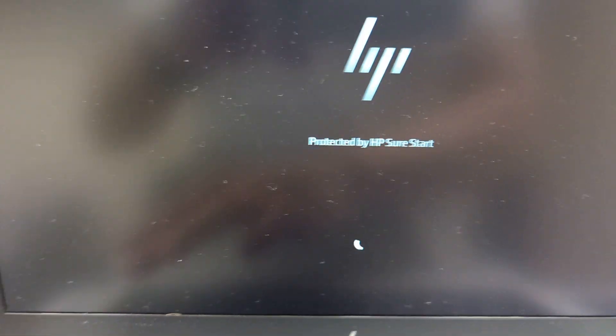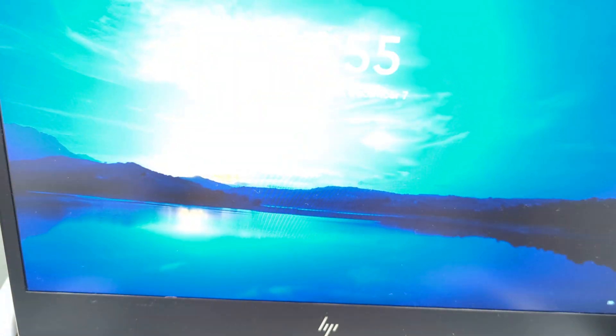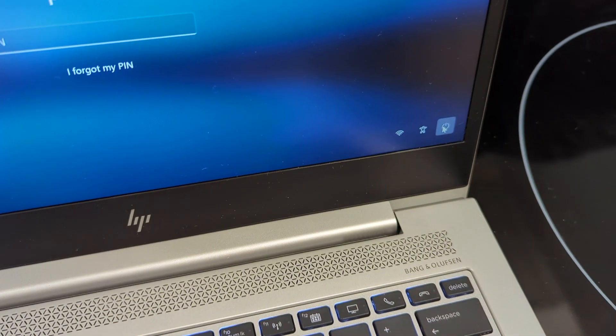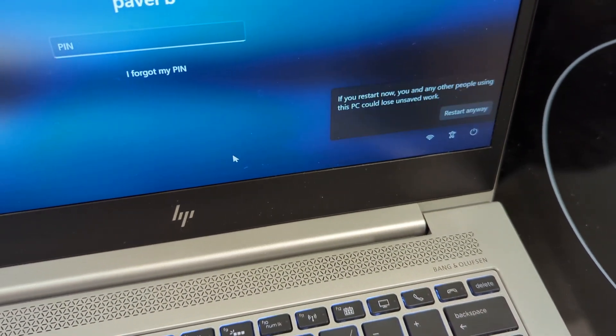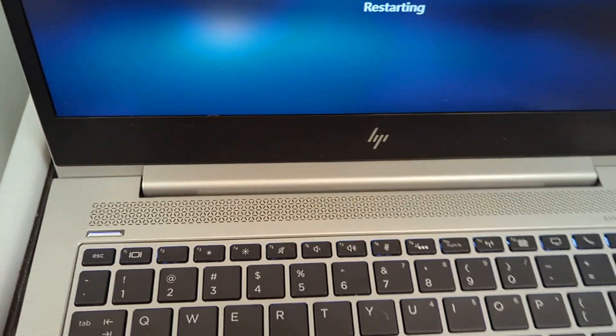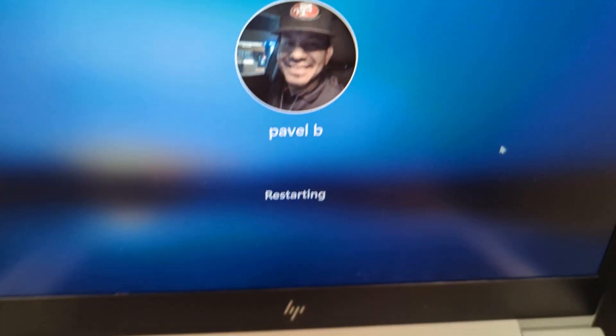Let's see if we can enter BIOS here. We didn't enter BIOS, so let's do a reboot and we'll see if it's running, if both sticks are recognized, if both sticks are in dual channel. We'll take a look in a minute.